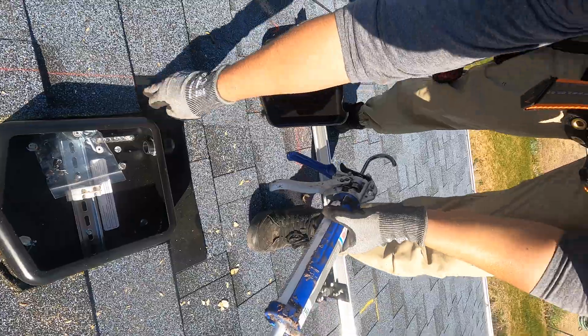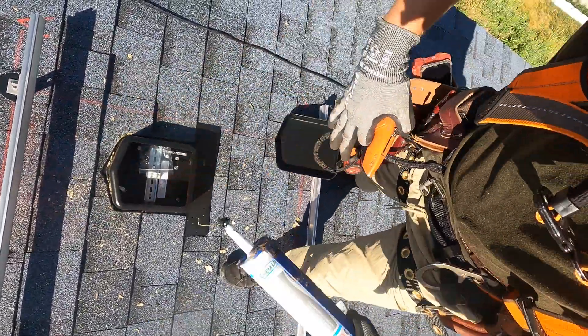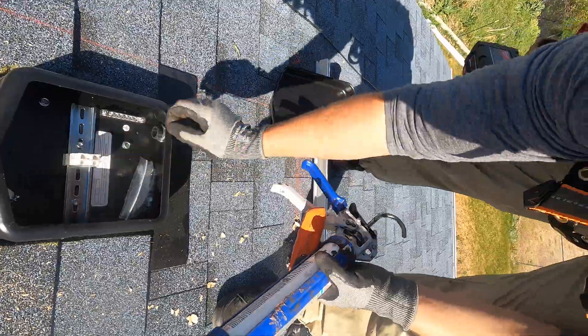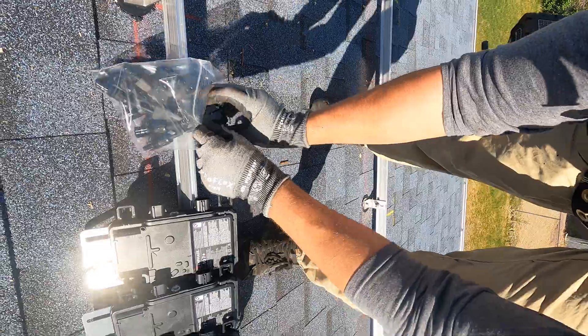There's a junction box for the transition into the attic. I basically cut out some shingles in the roof, slid this under, sealed it, and drilled a hole so that I can transition from the PV wires on the roof and the trunk cable to wiring in the attic.